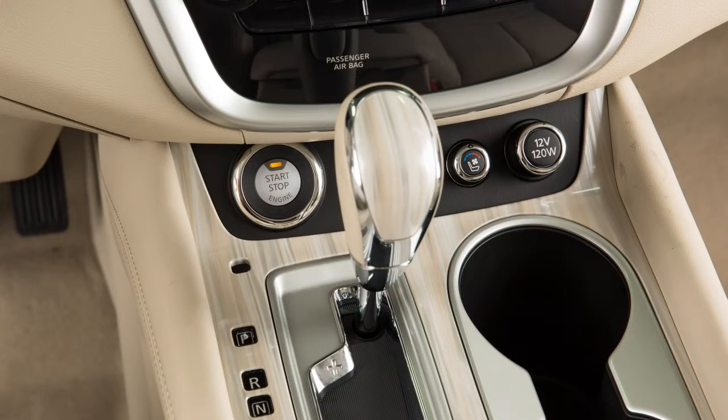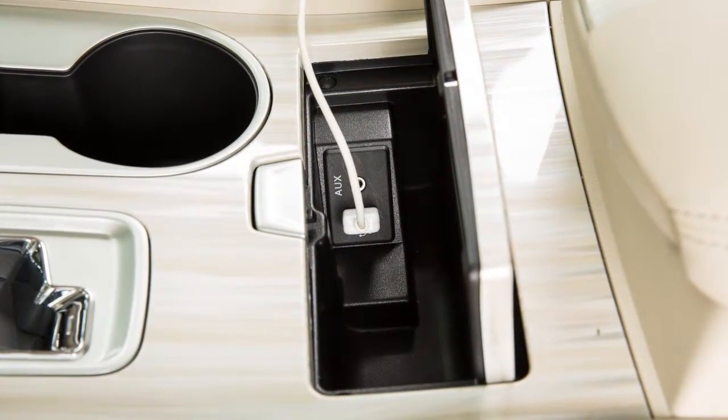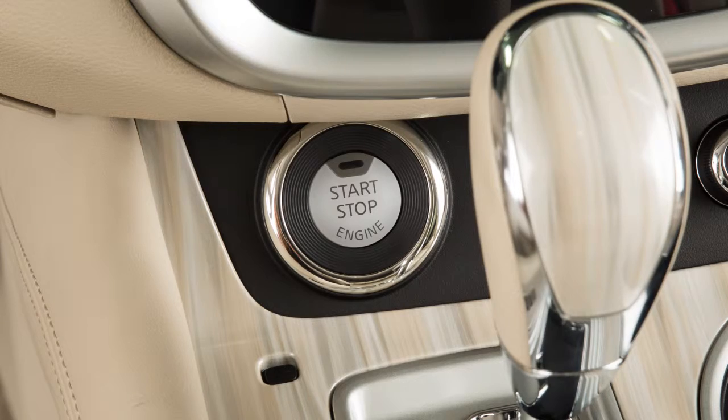If the ignition is left in the ACC or on position, various systems in the vehicle can discharge the battery and your vehicle may not start. To stop the engine, move the shift lever to the parked position and push the ignition switch to the off position.